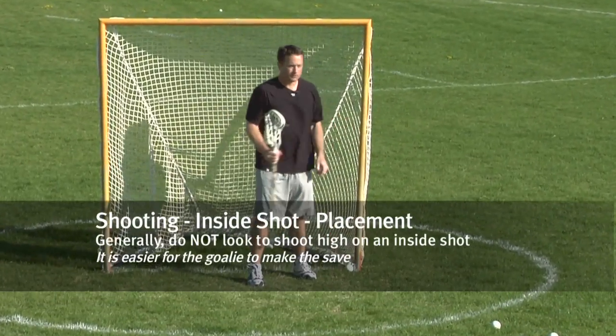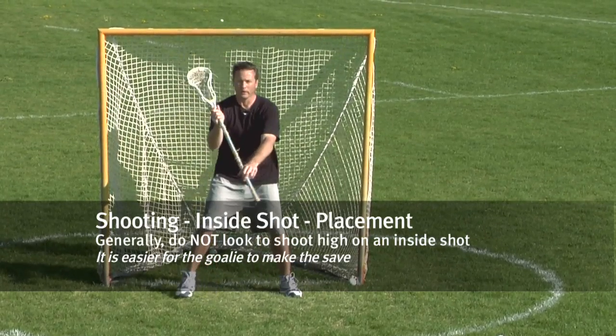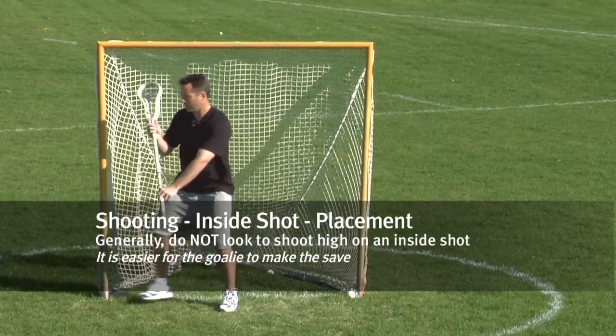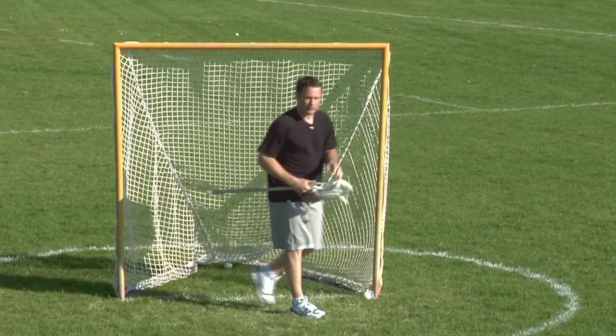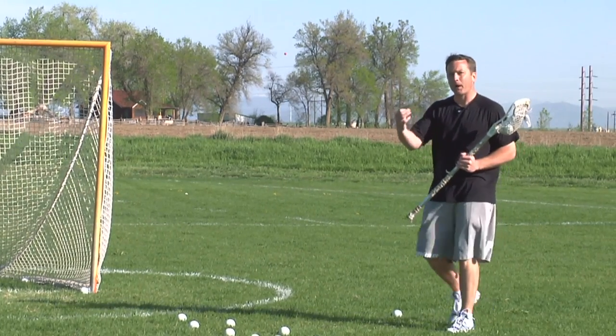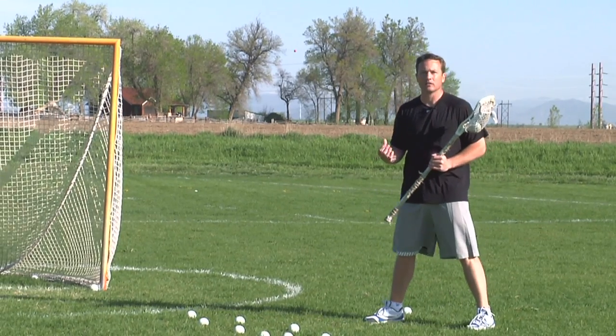Probably when you're around the goal, the lowest percentage shot is going to be up high. The goalie has a big stick, he's got his helmet, he's got his torso in the goal, and it's going to be pretty hard to score up top on a goalie. Also, the next spot you probably don't want to shoot is a bounce shot from in close.